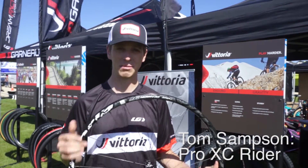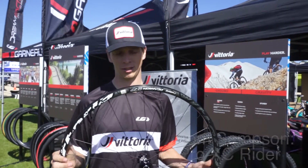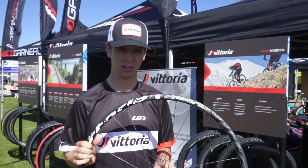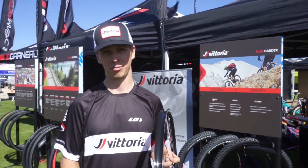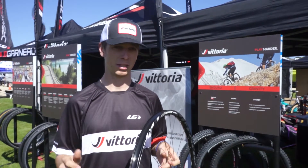This is the new Vittoria Demian wheelset. Great for your trail bike — I've been using it on my enduro race bike. It comes 28mm wide, providing a nice wide platform for your tire, and it's super easy to set up tubeless.